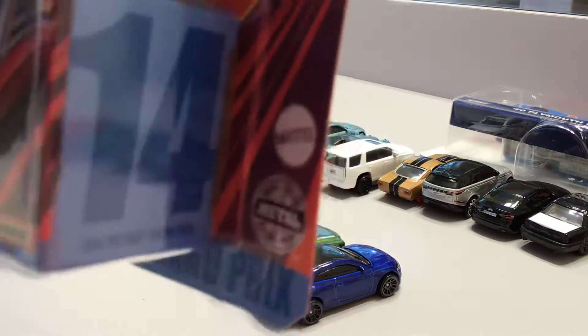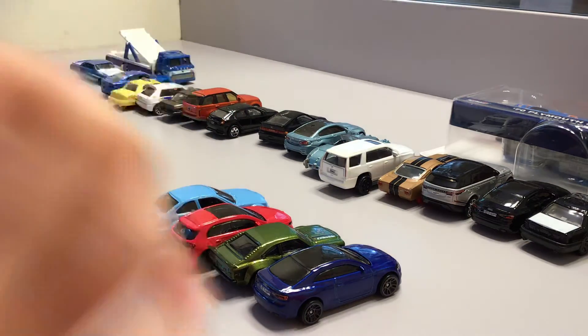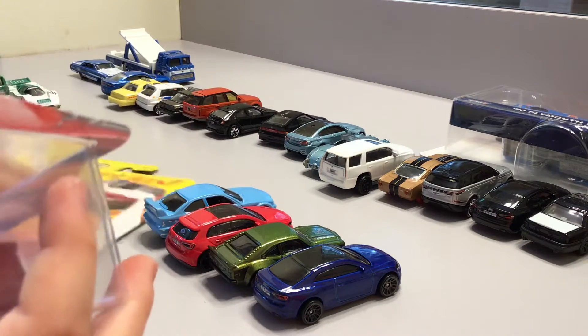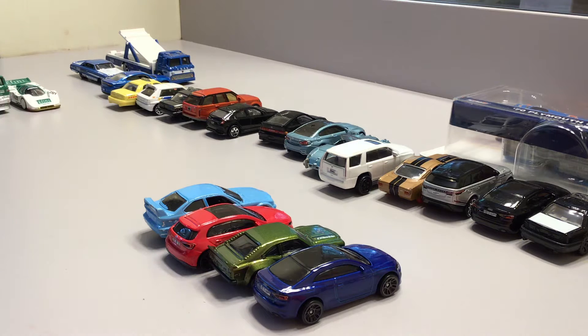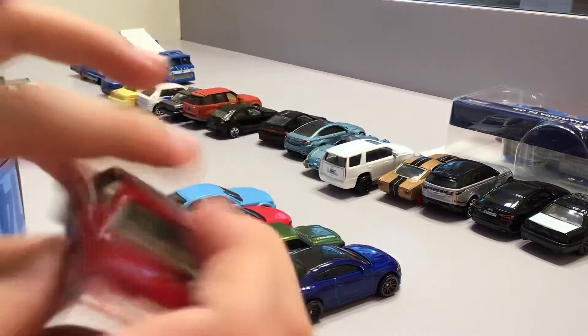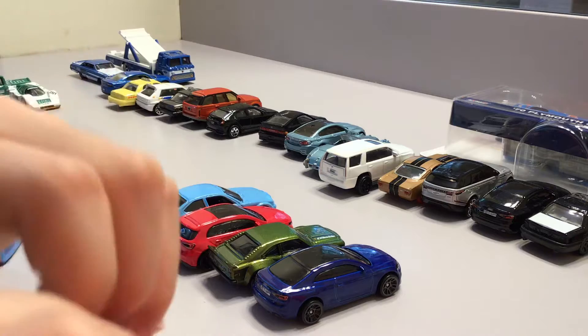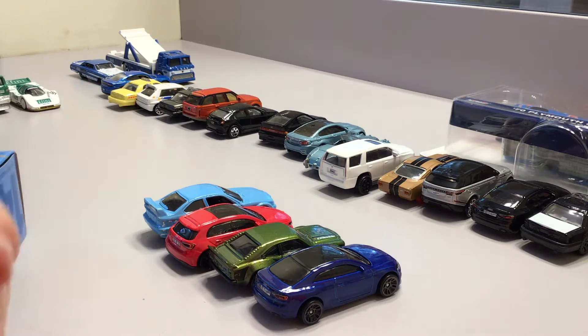We have this matchbox car and it's another super fast one. Let's open it. Here we have it out of the box — it can open its doors just like the last matchbox special car, but it can't open its trunk just like the last one.